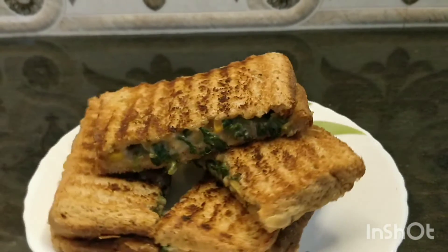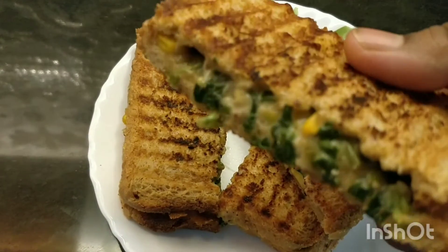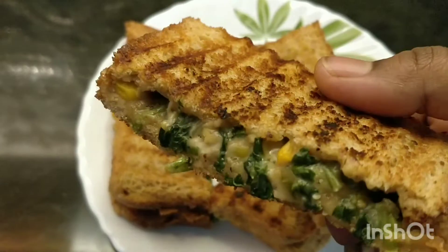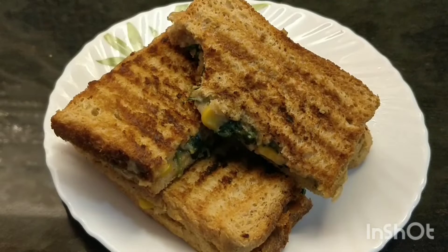Sandwiches are something which we all enjoy and today's one is a special corn spinach sandwich. You can prepare this anytime during your day and enjoy with your tea and coffee, or it can also be packed as a kids' lunch box. So without any further delay, let's get started.